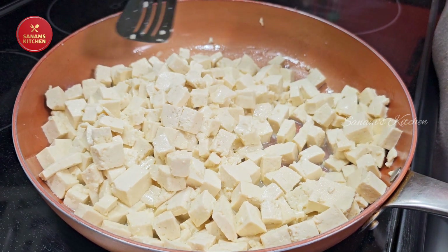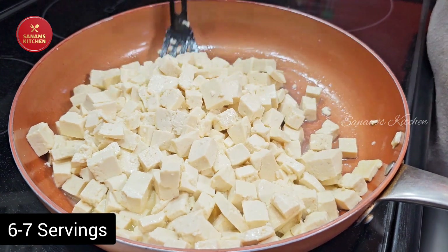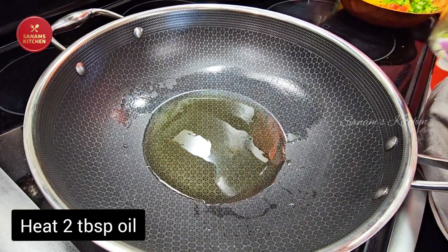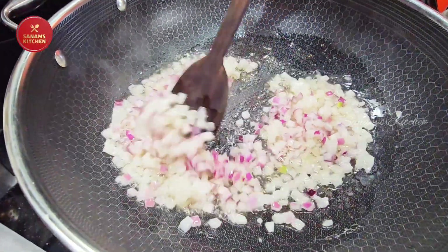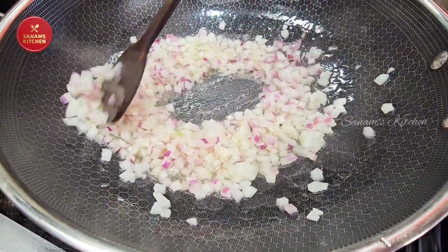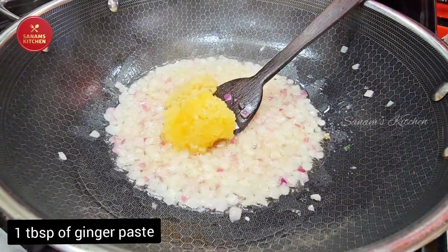Just to let you know, I am cooking for six to seven servings. Now keep this aside. We are going to heat two tablespoons of oil in a separate pan, then add one cup of chopped onions and sauté for a few seconds.